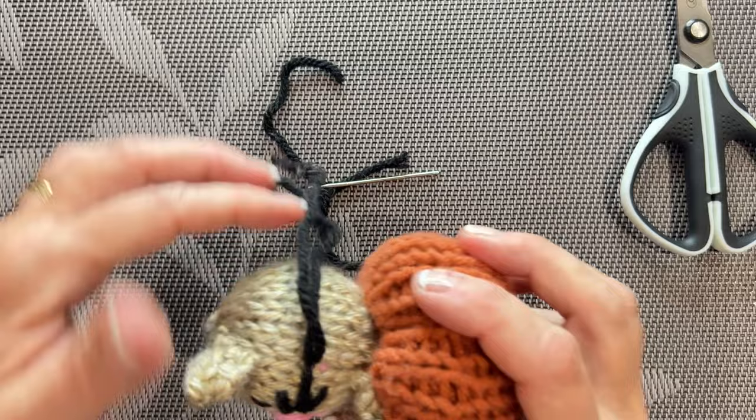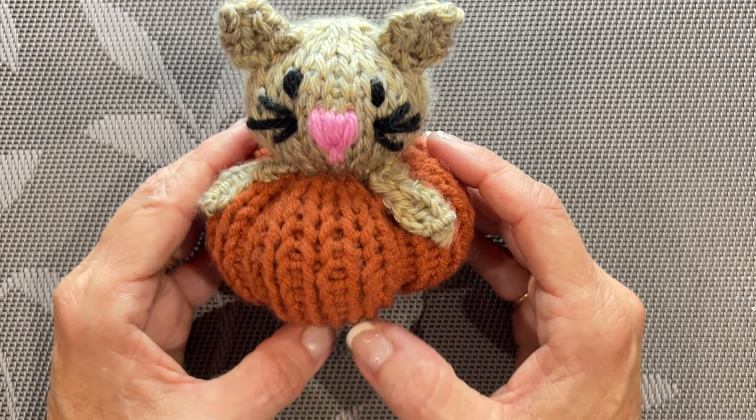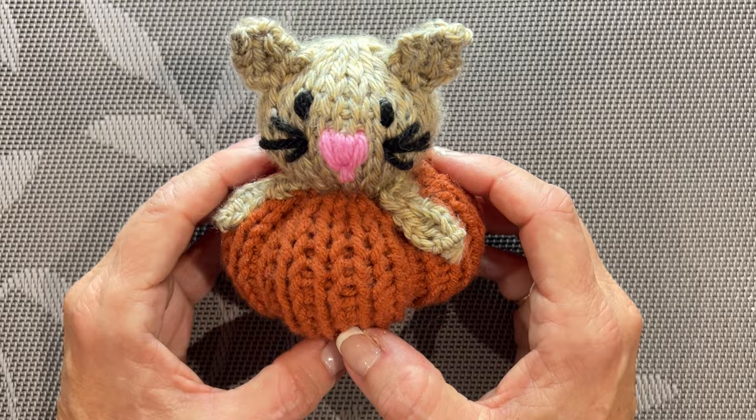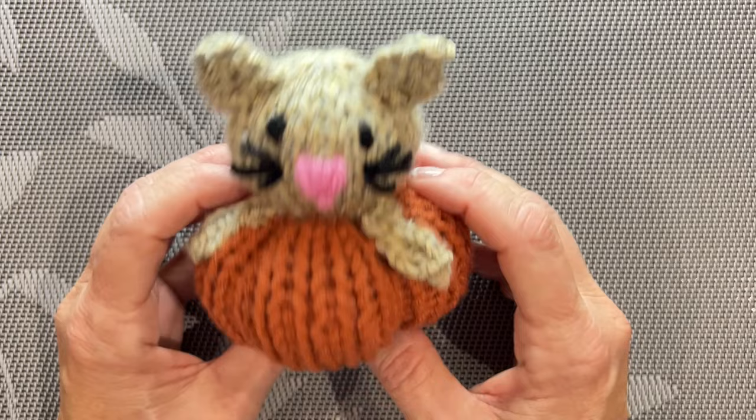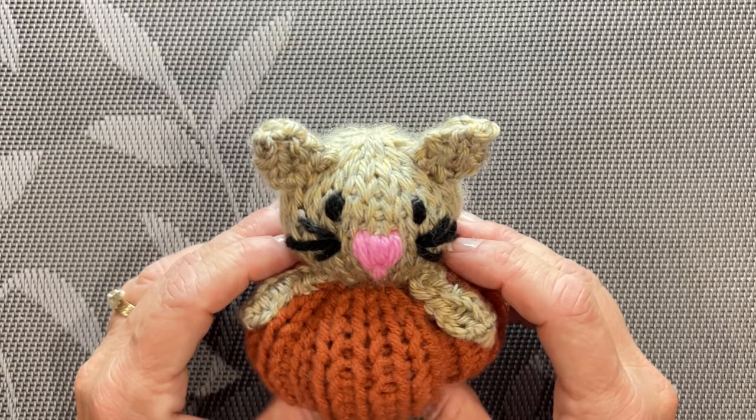There we have our little kitty in a pumpkin — isn't he just the cutest little thing! He will sit with the rest of my pumpkins and enjoy the fall season. Thanks for joining me in this tutorial. Please hit that like button and subscribe if you haven't already, come on over to my Facebook group Koala Knits — link is in the description below. Please make some of these and show us in my group. Take care and have a wonderful day!